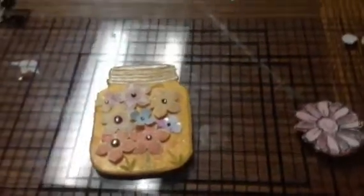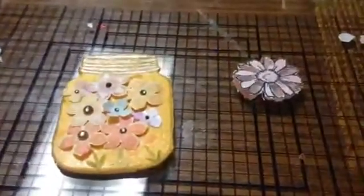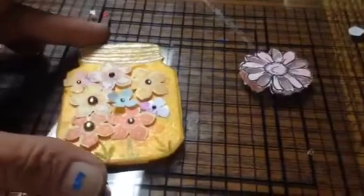Hi crafty friends! Just back real quick with something I put together. This here is a failed shaker flower — I couldn't get it to glue together, so I'll have to try something else.